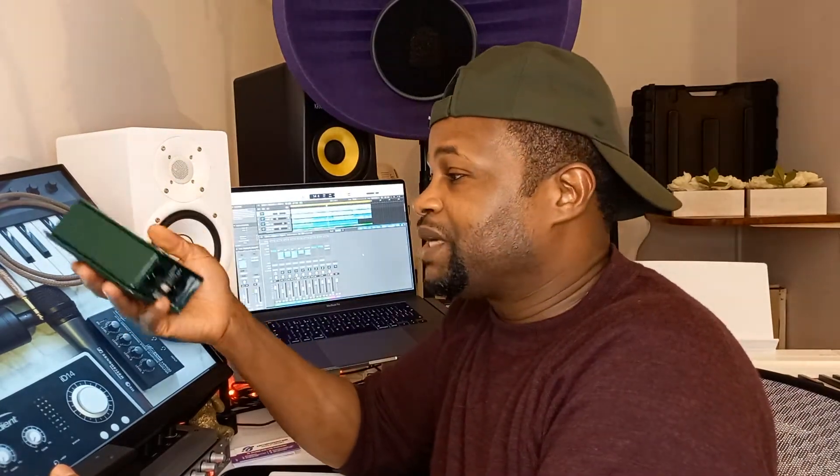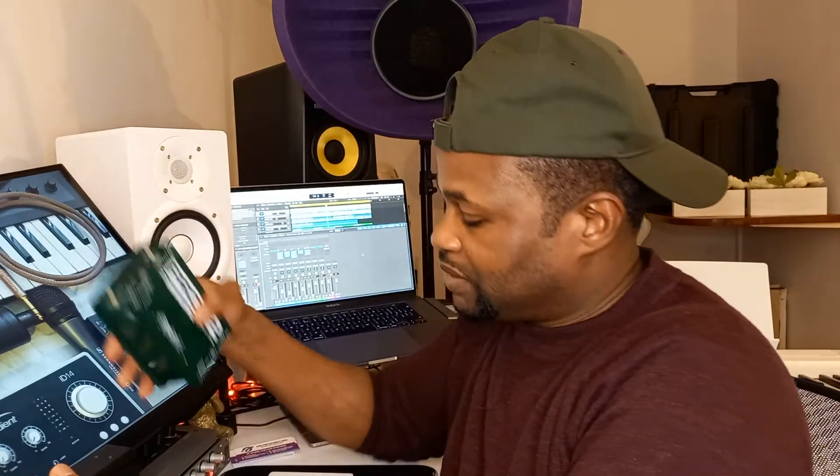If you are recording a keyboard, I would go for the passive DI — this one is specifically made to record stereo piano and is really good. For bass, I would say the active DI is better. I prefer standalone external DI boxes over the built-in DI on your audio interface — you get a better signal using an external standalone DI box.